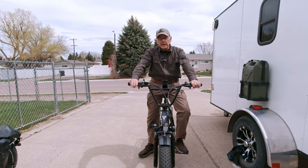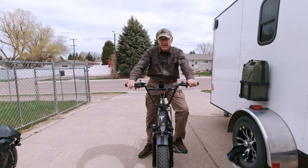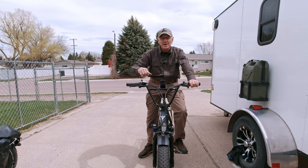Hey guys, I hope you enjoyed the video and I hope I shared some knowledge that can help in your decision on buying an e-bike. If so, like, share, and subscribe. We'll see you around.